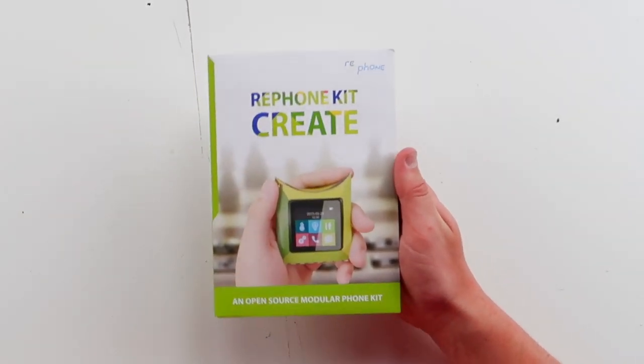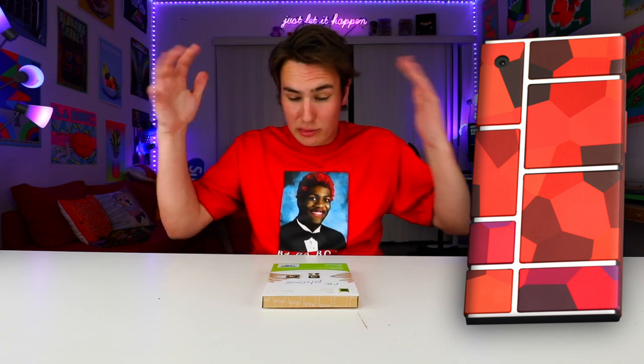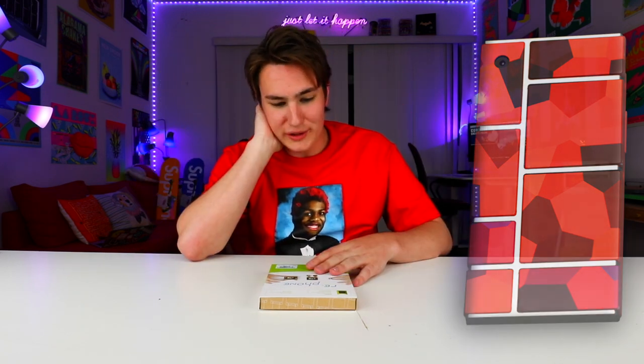And yes, I am really good at reading — I read that right off the box. The whole point about this is you can kind of build your own phone, then tweak it, and add stuff to it later. This is what Project Ara wanted to be, like through Google and everything. This really looks cool.